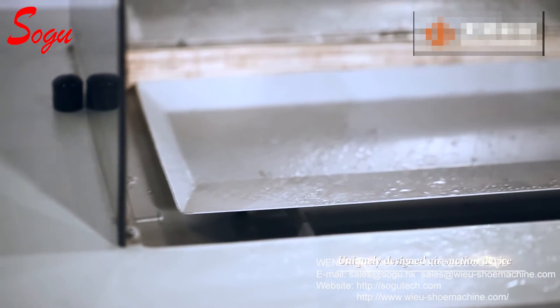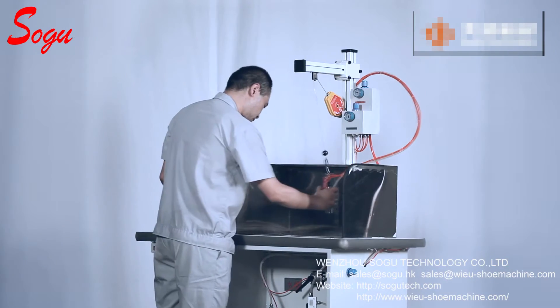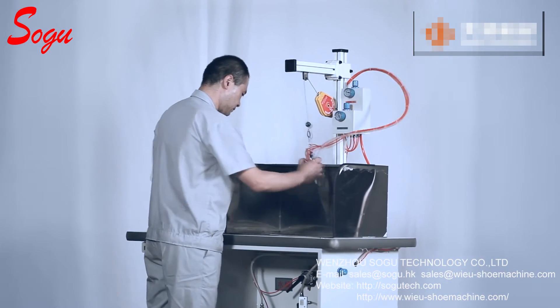The uniquely designed air suction device may essentially collect the flying misty spray to reduce environment pollution and improve working conditions.